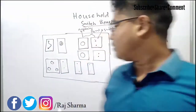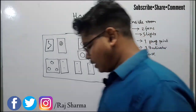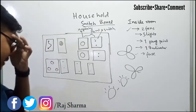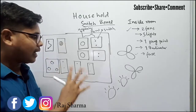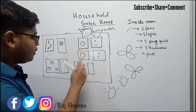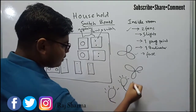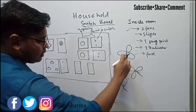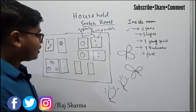To do the wiring, there are always two wires — one is phase and one is neutral. The neutral always goes directly to the equipment; no switch is required for the neutral. We provide switches only to break the phase wire. So using the switch to turn on and turn off, we actually break the phase wire, not the neutral. Neutral will directly go to the equipment.